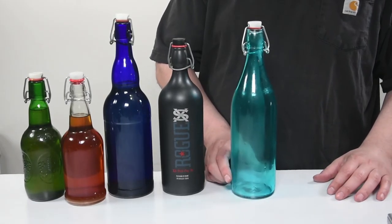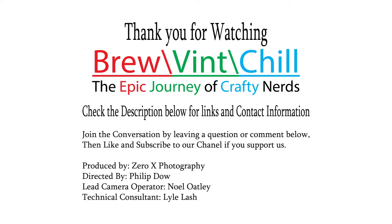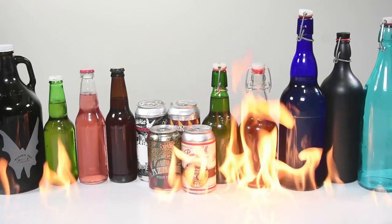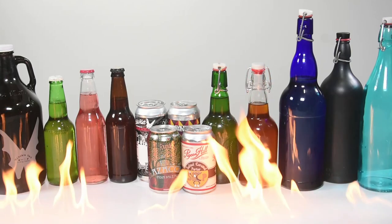We will have to do more testing before we know for sure. And yes, we missed cork style beer bottles and wax dipped bottles, but those go into a different video as they're a bit more complicated. And as a thank you for sticking it to the end of this boring video, here is a small fire — you know, cause we can.